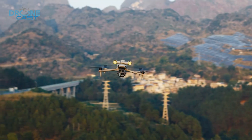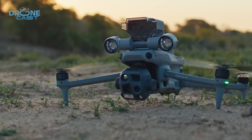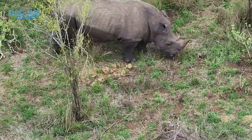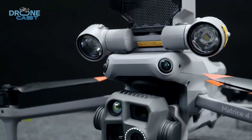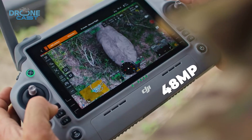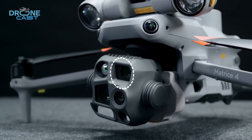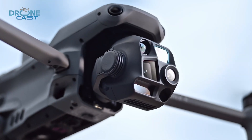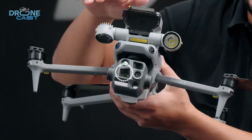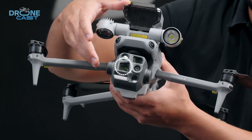Let's check out what these two offer and how they perform. The M4T really kicks things up a notch in the imaging department. While it doesn't have an FPV camera like the M30T, it makes up for it with better overall image quality. Its wide camera has a larger 1/1.3-inch sensor and a much higher 48-megapixel resolution, which means clearer, sharper images. It also adds a medium tele camera, something the M30T doesn't have, so you get more flexibility with zooming in without losing clarity. Even the zoom camera on the M4T has a slightly larger sensor, which helps improve image quality in lower light.